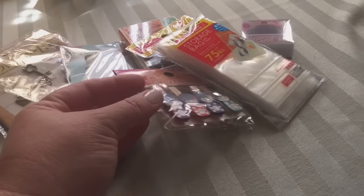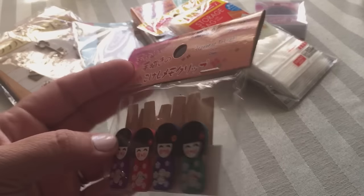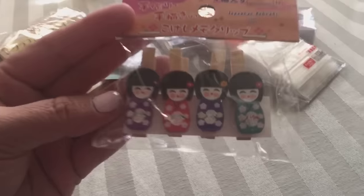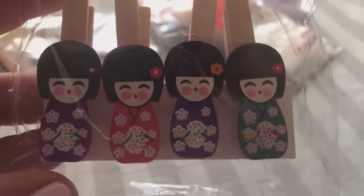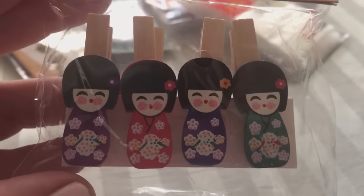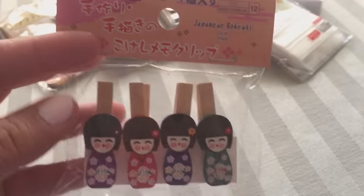Look at these little things — they are laundry clips and they've got these little geisha girls on them. They're so cute: little pink cheeks, a flower in their hair, and little kimonos. So adorable! Those are little clips for pocket letters or cards.